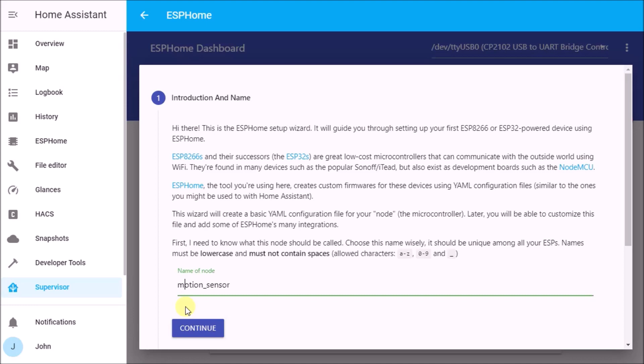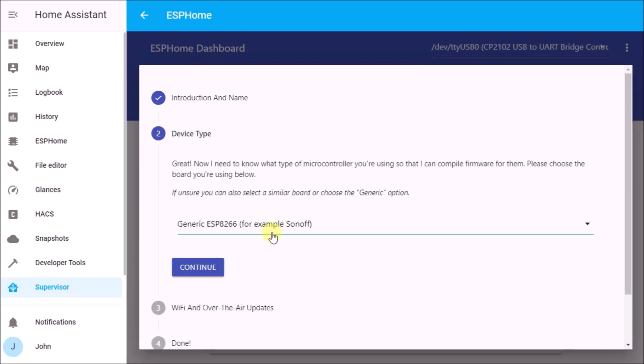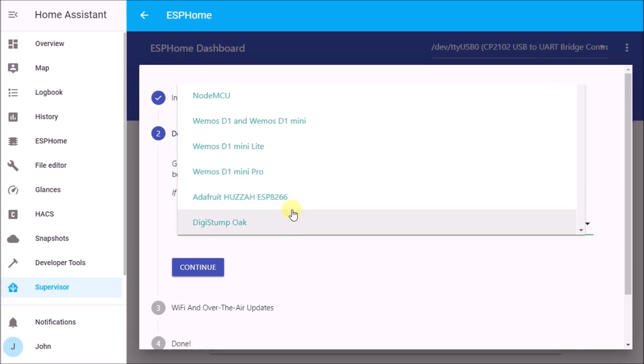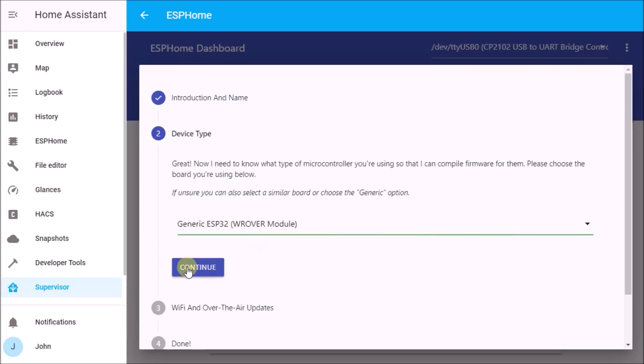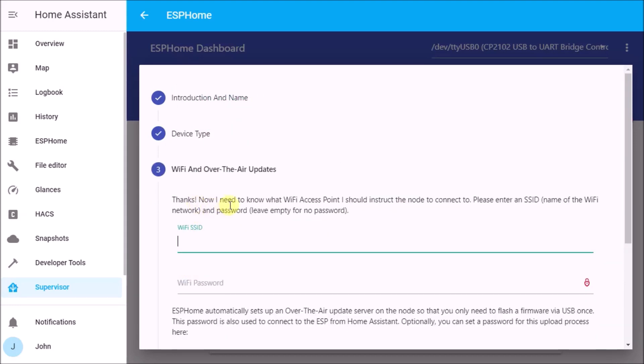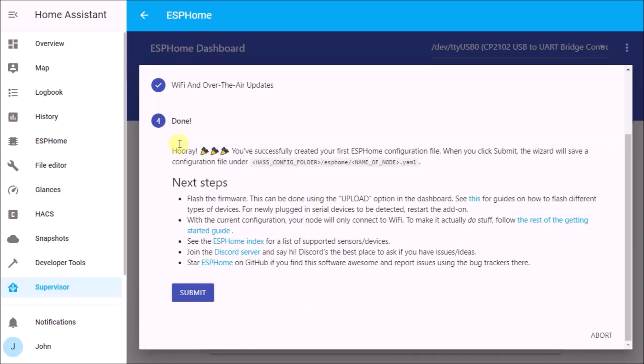The wizard will ask what kind of ESP you have — we have an ESP32, so select the generic ESP32 option (it may take some trial and error, but this one works with my hardware). It will then ask for your over-the-air SSID and password — I'm skipping showing that part. After entering Wi-Fi credentials and hitting Next, you reach the Done page, but we're only done with the wizard.